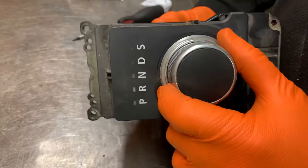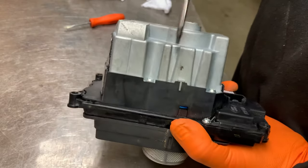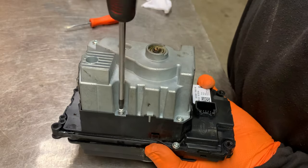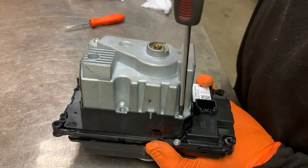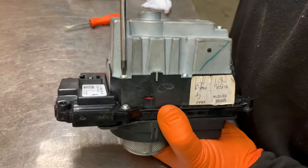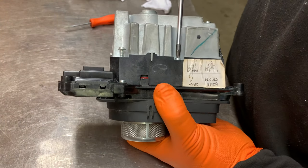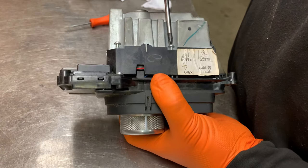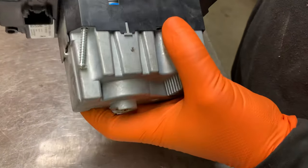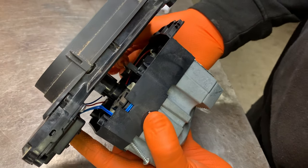If you do that and it's still stuck, and the shift lock solenoid has failed, what you need to do is undo these four torque screws — this side and the other side. You can now open this up, and just in there is the shift lock lever.